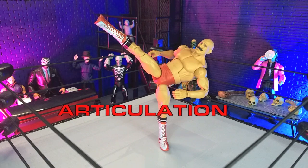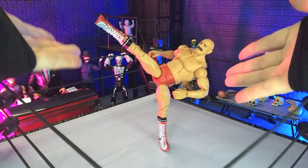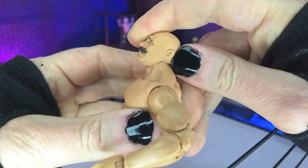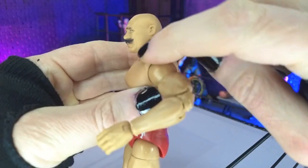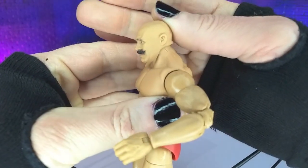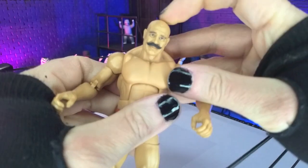Articulation and balance here are extremely good. As you can see, you can definitely hold a freestanding kick with no issues. We do have a barbell joint in the head, so we can look up about that far and look down — though the chin and jawbone on that head sculpt kind of prevent full downward movement. We do get a little bit of tilt.